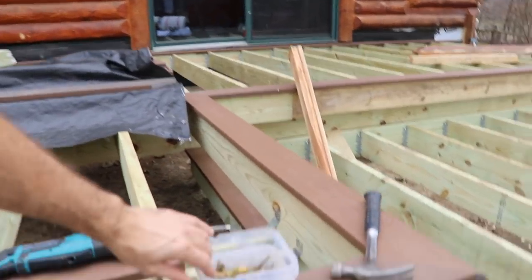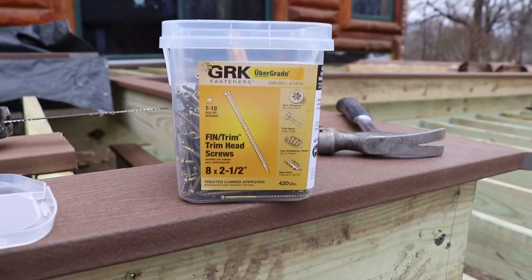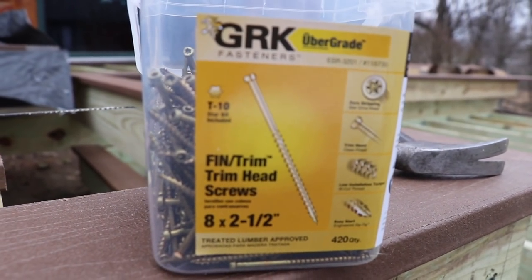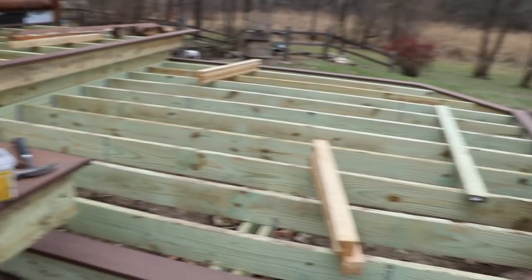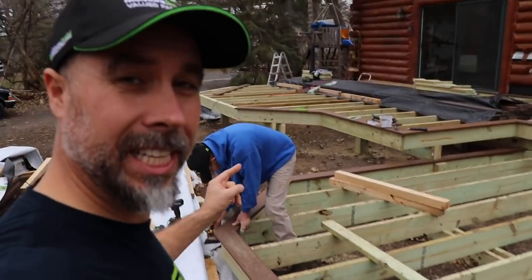Here's the screws right there — that's what you need, guys. Screenshot that and take it with you to the store. It's a T10 head, eight by two and a half inch trim nail. When you go down to Menards to get that screw, tell them the Dirt Monkey sent you.